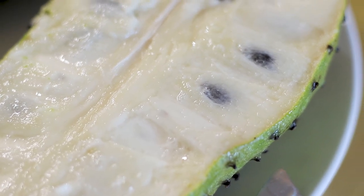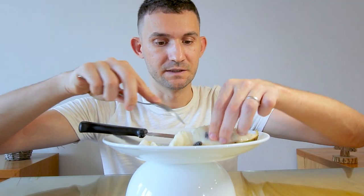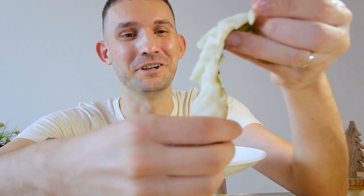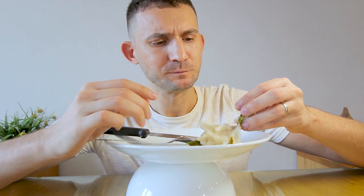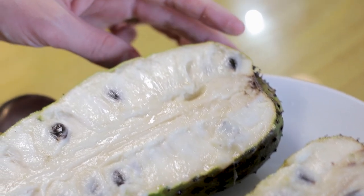There are many methods to eat soursop. I make slices so I can see all the seeds and use a spoon to remove them — it is still pretty messy since the fruit is super juicy. The soursop has a very pleasant citric smell, the flesh is juicy and has a chewy fiber-like texture, and it is sour and a little bit salty.